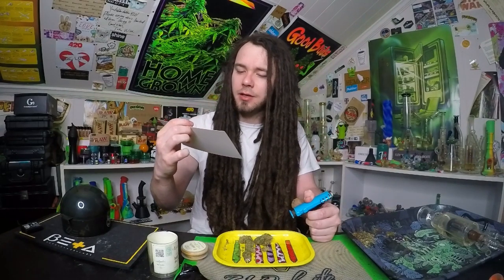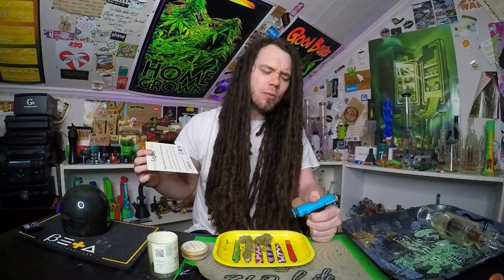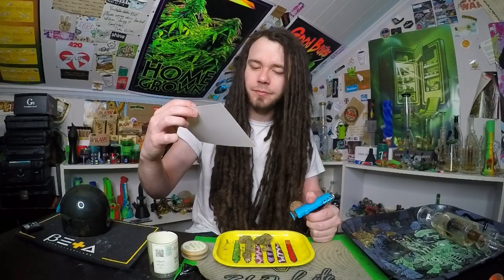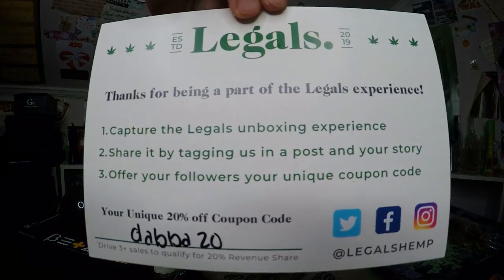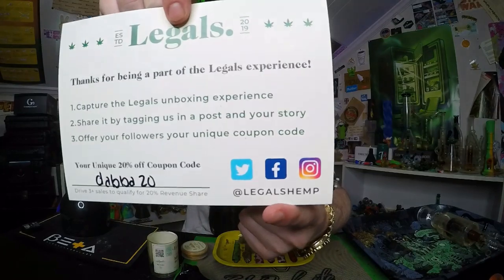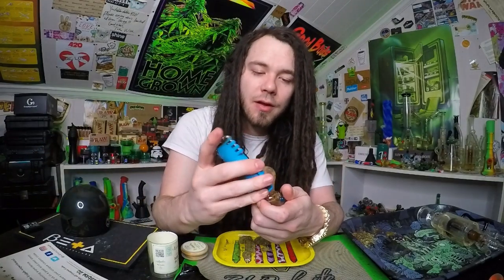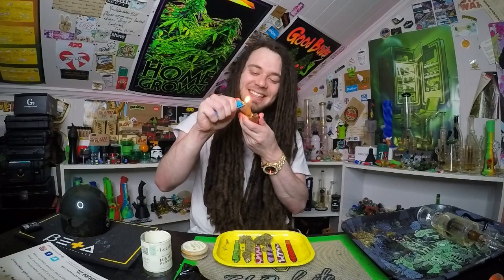Thanks for being a part of the Legal Hemp experience. We got a coupon code — it is DABBA20 if you want to go check them out and purchase any of your stuff, homies. They're on Instagram, Facebook, and Twitter. But hell yeah, going ahead and hitting this old Sugar Daddy — that's what I'm trying to be. Where the sugar babies at?